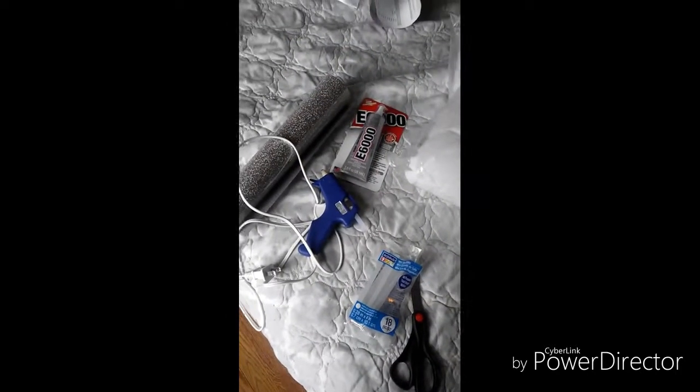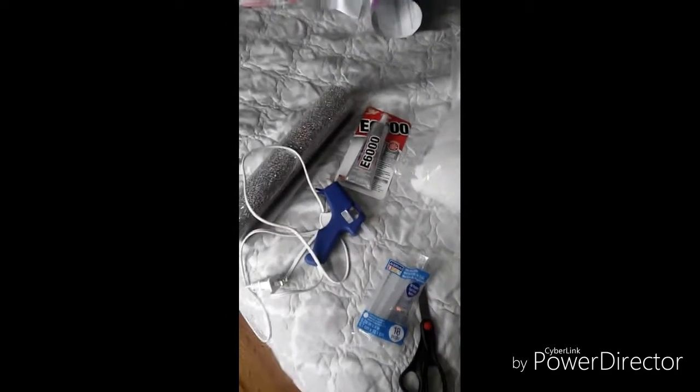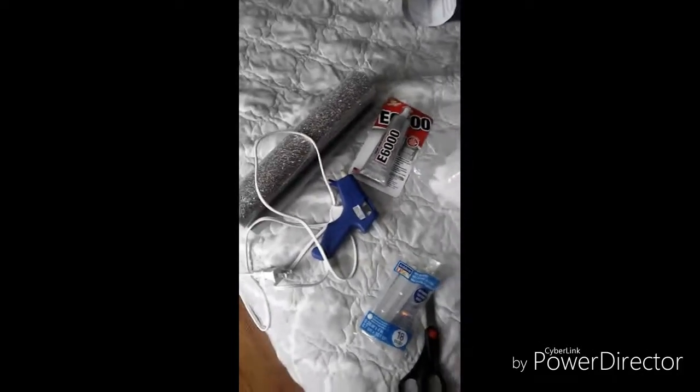Don't forget to thumbs up this video if you like what you see. Welcome back to my channel. Today we're going to be doing DIY embroidery pullers.